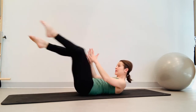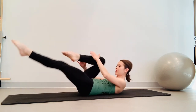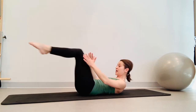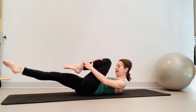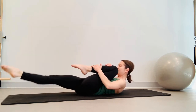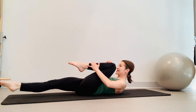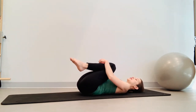Here we go — inhale, switch, inhale, and exhale. Exhale, reach. Inhale, curl up. Keep switching legs, shoulders down. Continue the alternating single leg stretch for the full set — inhale switch, inhale, exhale, exhale, curl up. Last one: inhale switch, inhale, and exhale. Hug both knees and roll your head down.